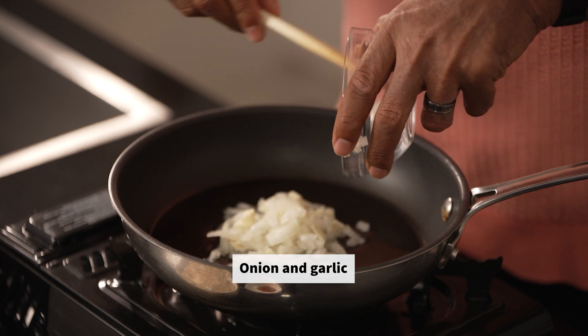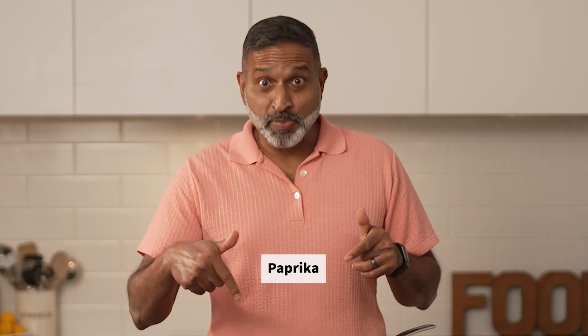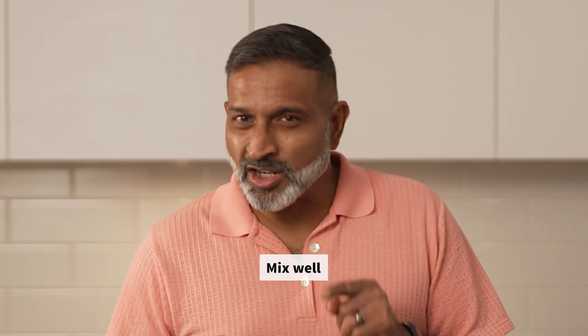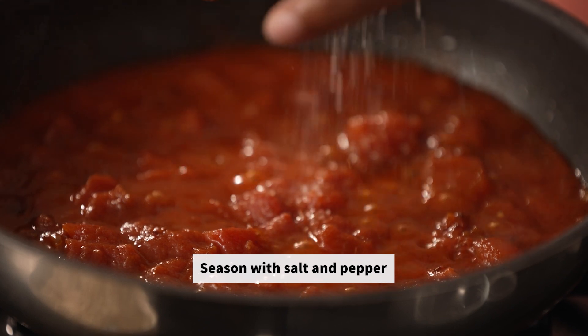Add the chopped onions and minced garlic. Get it nice and brown. Then add the paprika. Then add the tomatoes. Mix it all together. Season with salt and pepper.